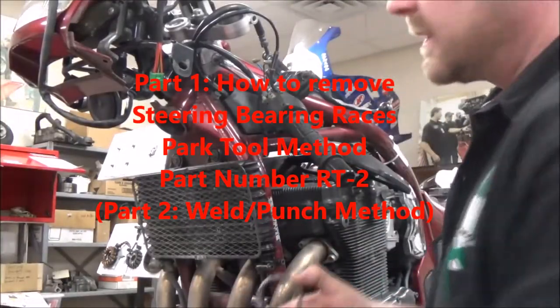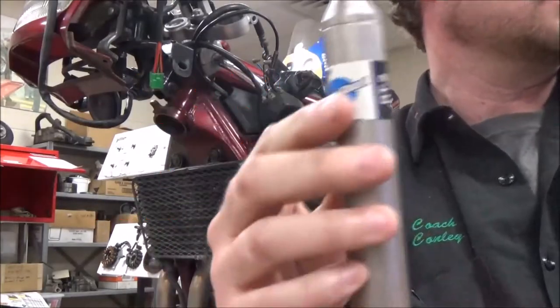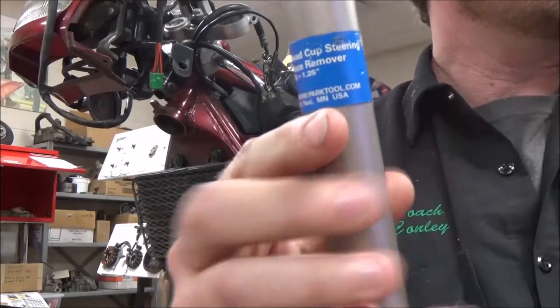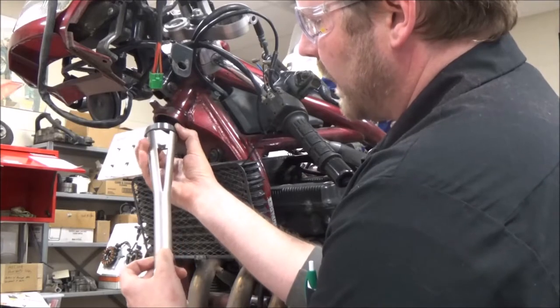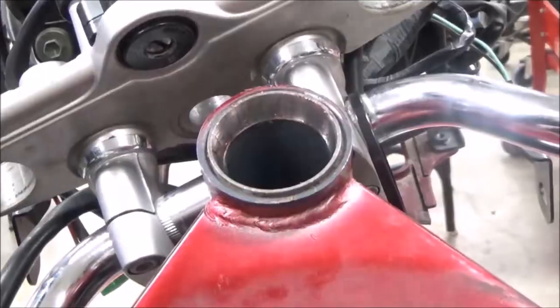Our next goal is to get these old races out. We have another great tool from Park — this is the RT2, the steering stem race removal tool. What this allows us to do is go in here, grab onto that race, smack it with a hammer, and drive it out.